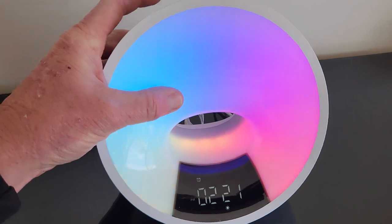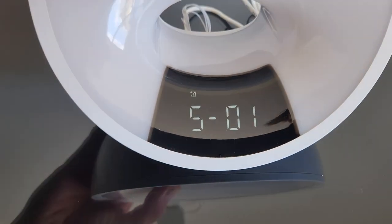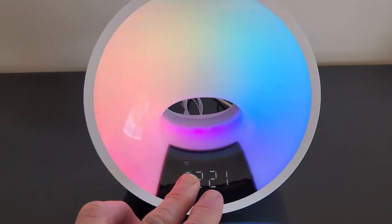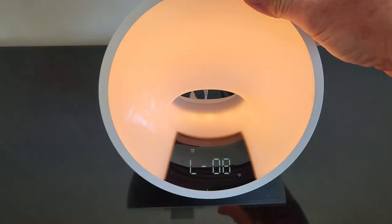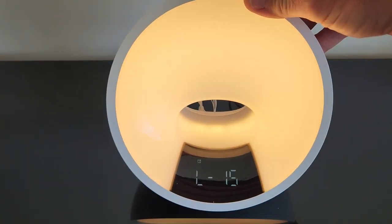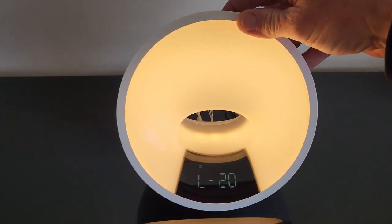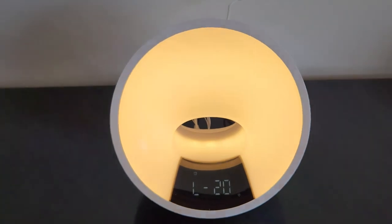Now if you don't want to wake up with the light, you go to your area here and go ahead and set it to off. So when the alarm goes off there will be no light but there will be sound. You can control the light brightness as well — off, L1, all the way up to L20.